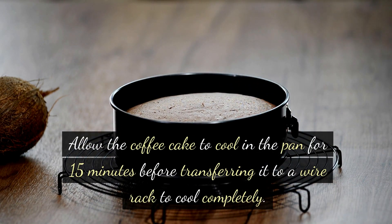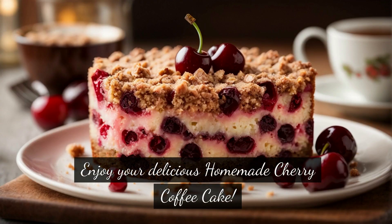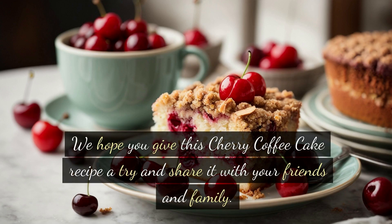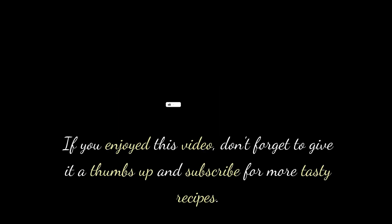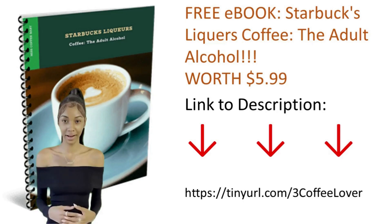Allow the coffee cake to cool in the pan for 15 minutes before transferring it to a wire rack to cool completely. Once cooled, slice and serve. Enjoy your delicious homemade cherry coffee cake! Thank you for joining us in the kitchen today. We hope you give this cherry coffee cake recipe a try and share it with your friends and family. If you enjoyed this video, don't forget to give it a thumbs up and subscribe for more tasty recipes. Until next time, happy baking!